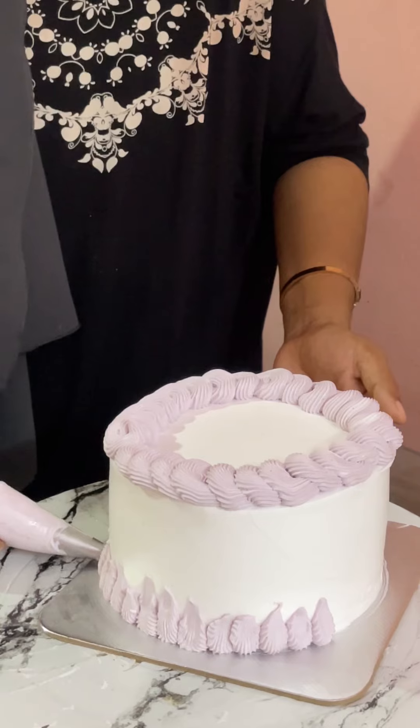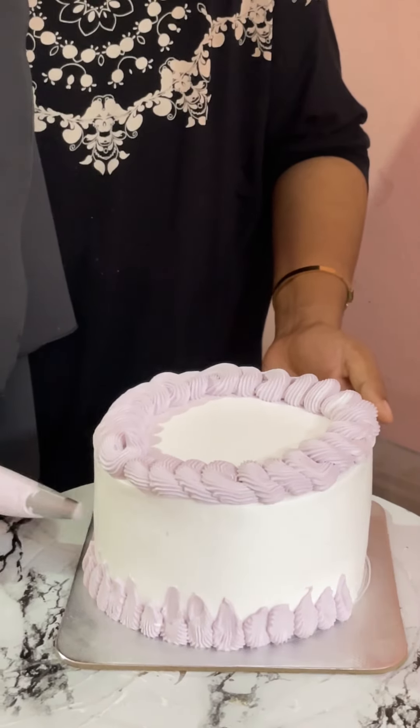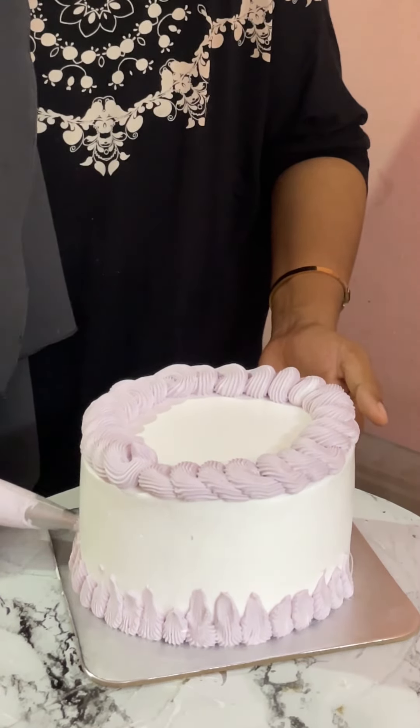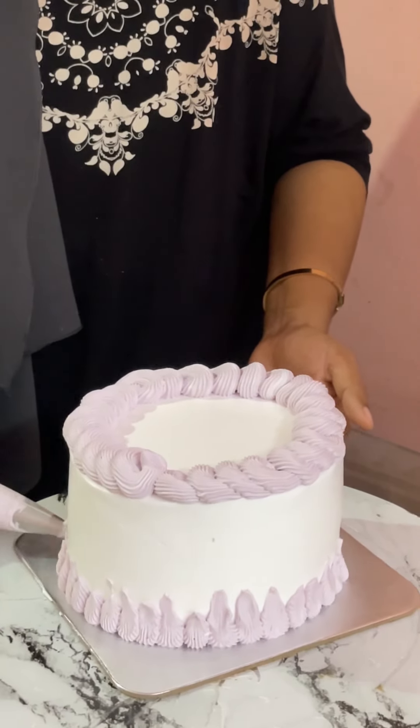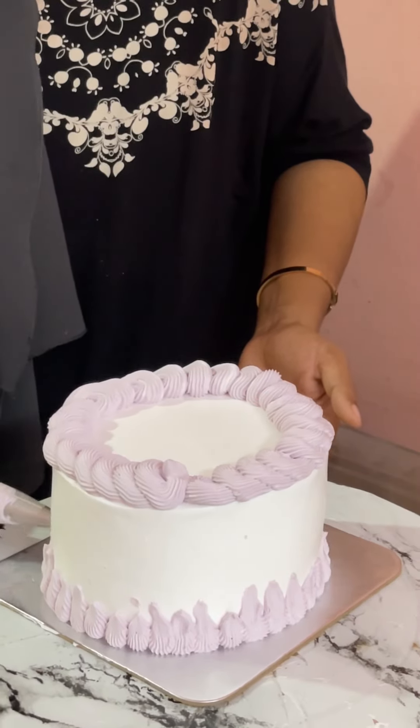At the end of my cake, there is a gold leaf. If you want to decorate the cake, I would like to use it. I will put the gold leaf in a little. I will add gold leaf in the bowl.